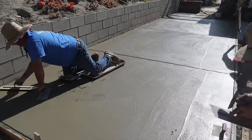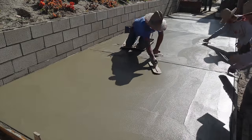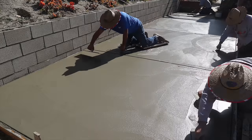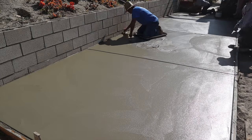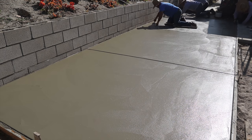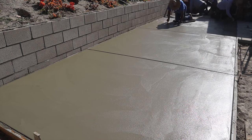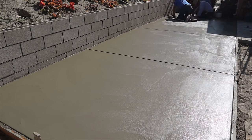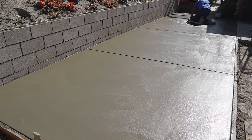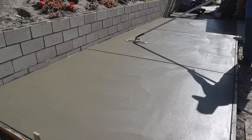Then we went over it once with the funny trowel. Now we're going to hit it one time off the kneeboards or sliders. Those are fiberglass sliders, so we've got a lot of fiberglass going on — we've got the fiber mesh, fiberglass fiber mesh, the fiberglass rods, and now the fiberglass sliders. All I need now is a fiberglass bull float and fiberglass hand float and it'll be everything fiberglass.